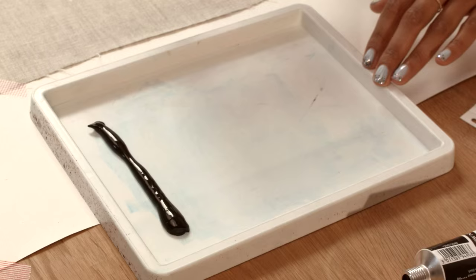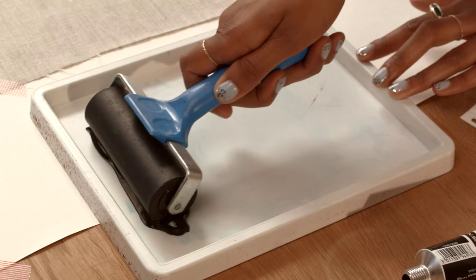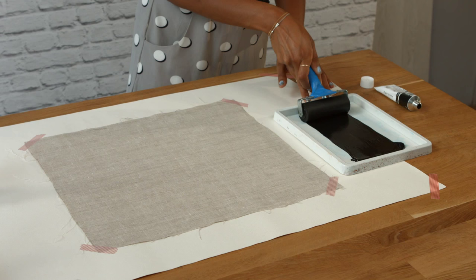Step four: squeeze some ink into the ink tray and use your roller to spread it evenly.